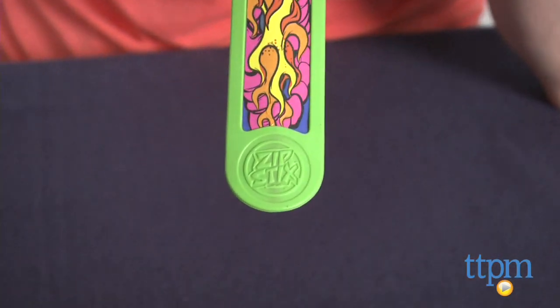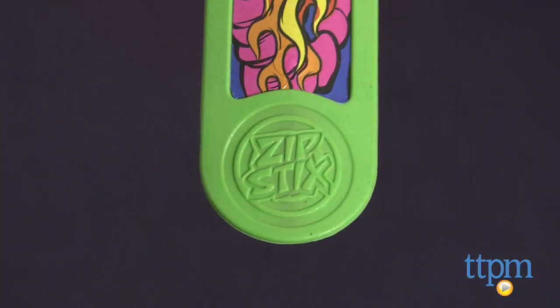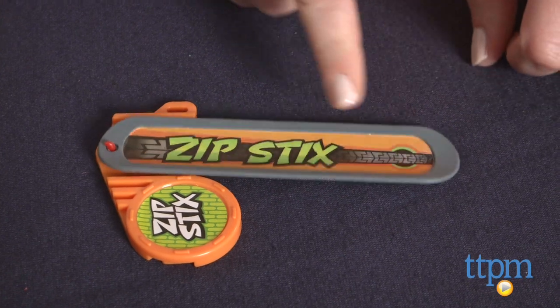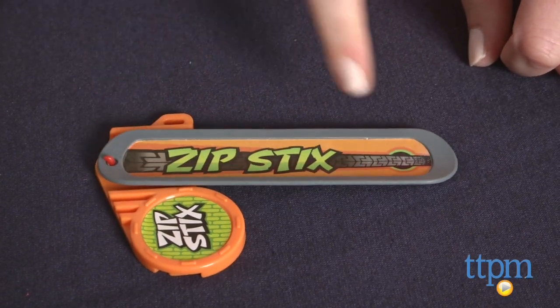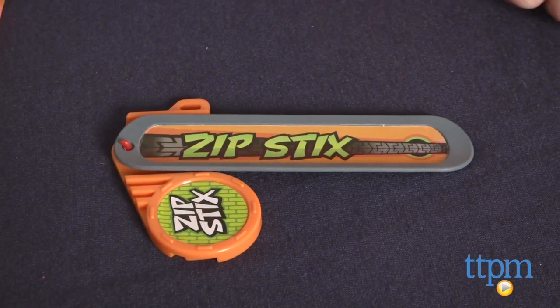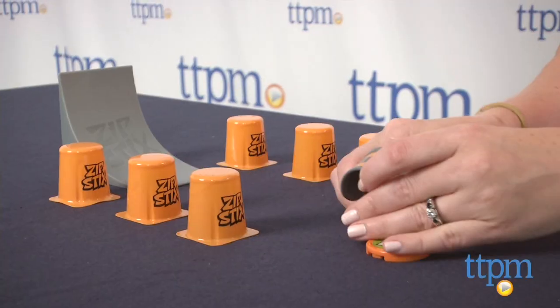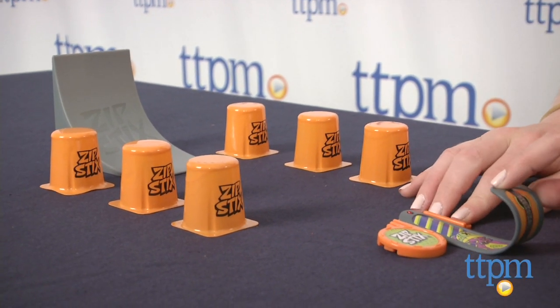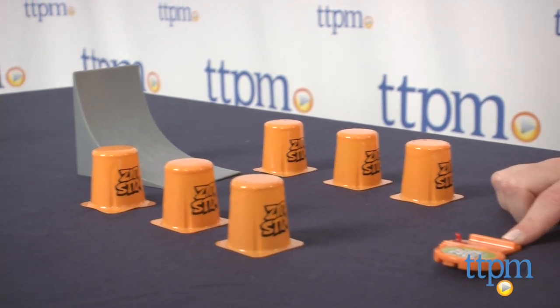To avoid confusion, just keep the side with the character graphic sticker and the small Zipsticks logo facing up when launching. It doesn't work at all if you have the other side facing up, so that's also a good way to know which side to use. When you're ready to launch, hold down the launcher and gently push down on the end of the Zipsticks until it begins to curl. Release to launch.